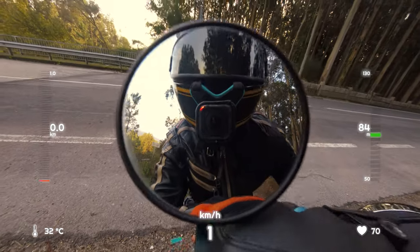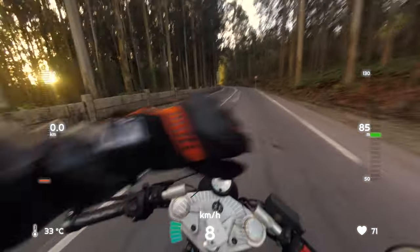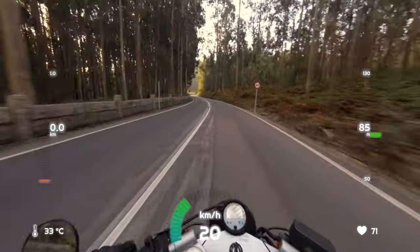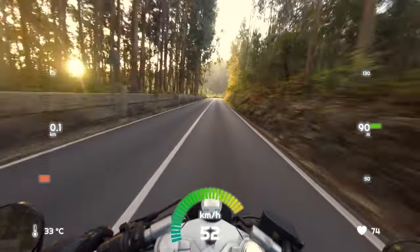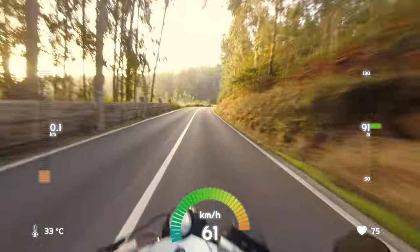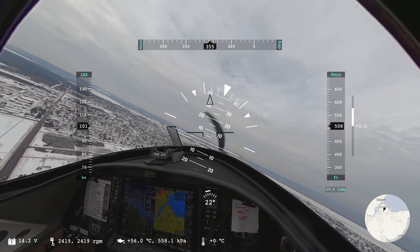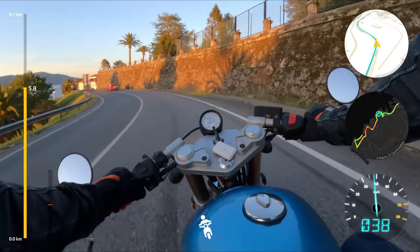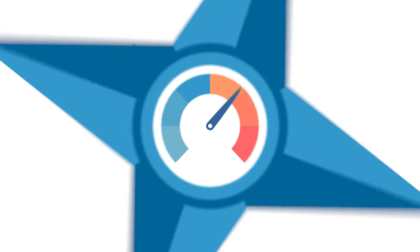Interestingly, with old GoPros like the Hero 4 or the Hero 5 Session, you could connect them to a polar watch and embed fitness data like speed, altitude, or heart rate. This doesn't seem possible with the Hero 12 Black. But in any case, the possibilities are endless. Stay tuned for more analysis and tutorials — see you in the next one.